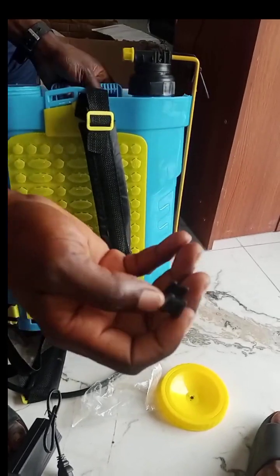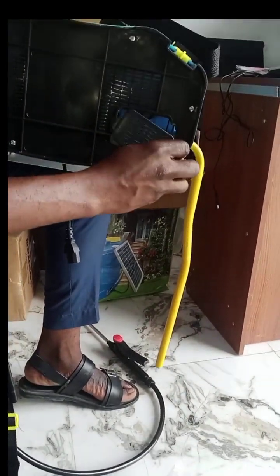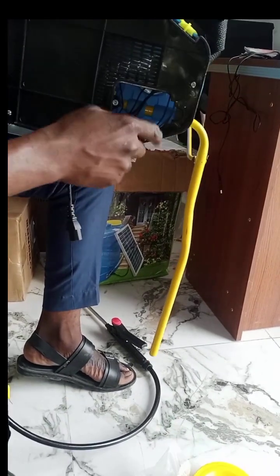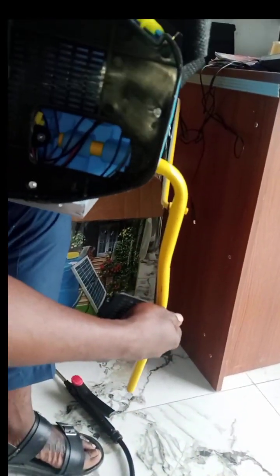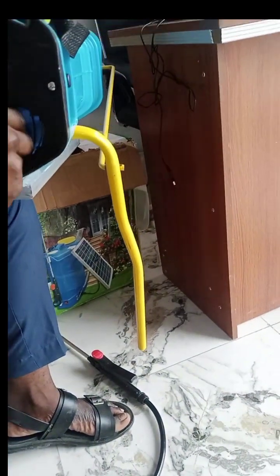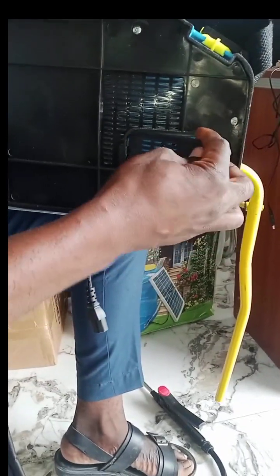Under here, this is where the battery is. The battery is inside here. This handle — so that it will not come off — you come here to clip this one. Clip it like this, then you close it.